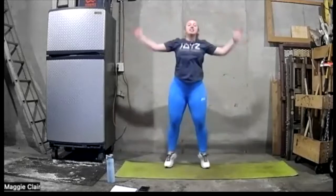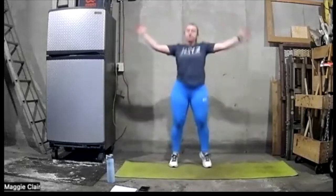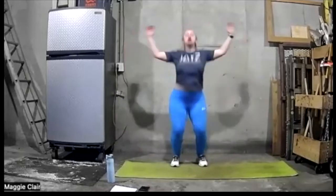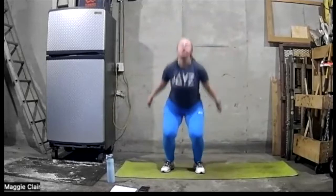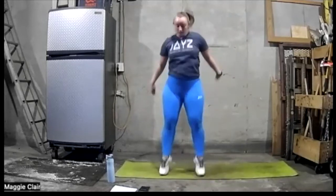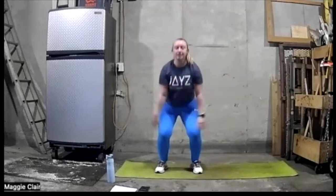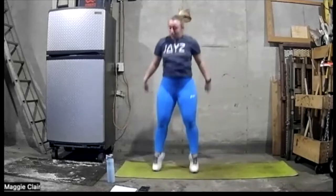We're on — good work. Halfway. Good work. Ten more seconds.